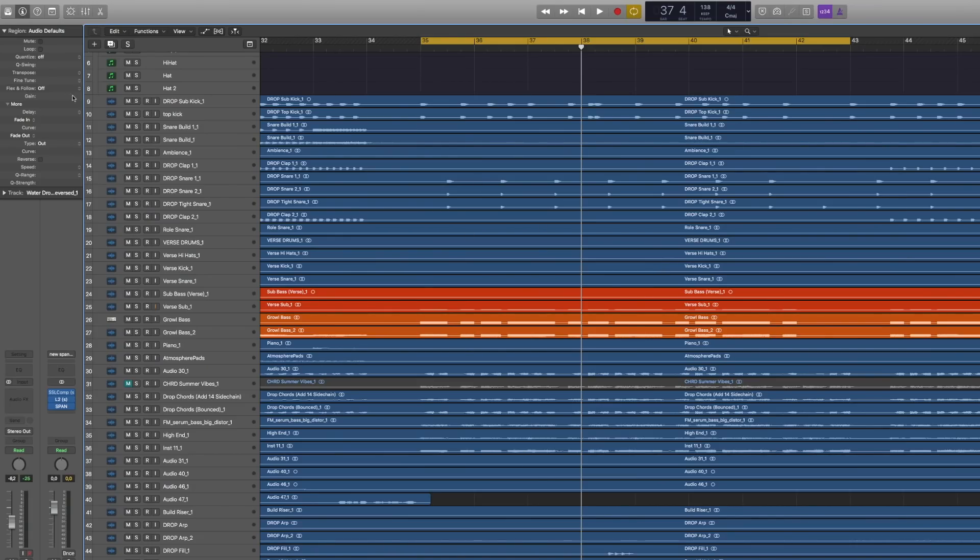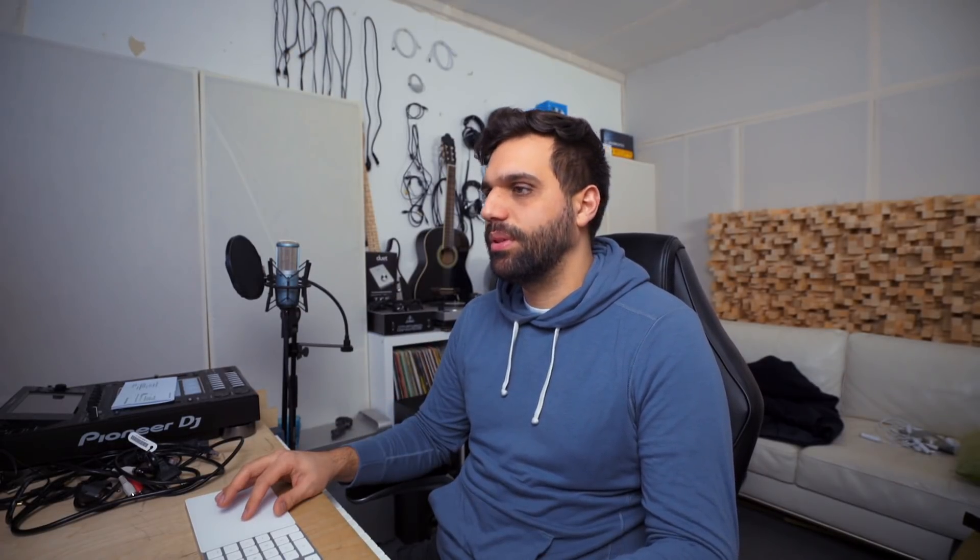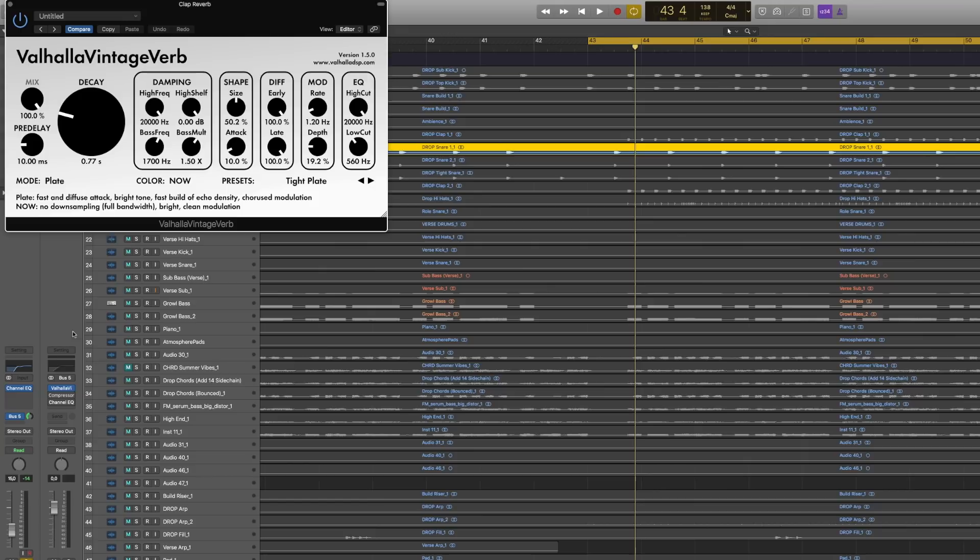First up, let's get into the drum section. The kick gets no reverb. The top kick — it depends; you can have a tiny bit, which will give your song a more 80s kind of vibe. For this future bass song, also no reverb there. The reverb for the snares is quite important — they don't really work without it. It's all about finding the sweet spot between decay and the amount of reverb: make the reverb sustain until the next kick hits and then stop around that time. If your reverb is so long it goes until the next snare or clap, it's definitely too long.